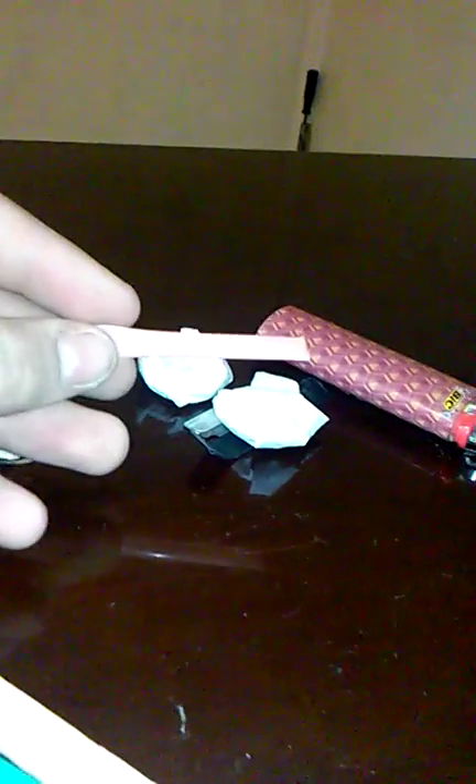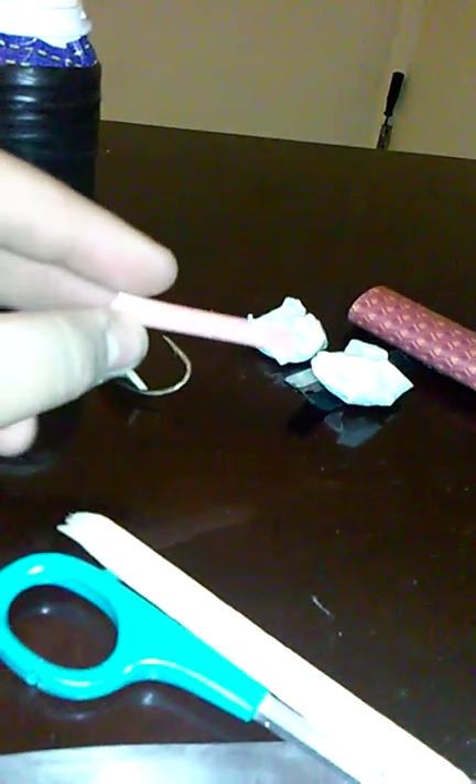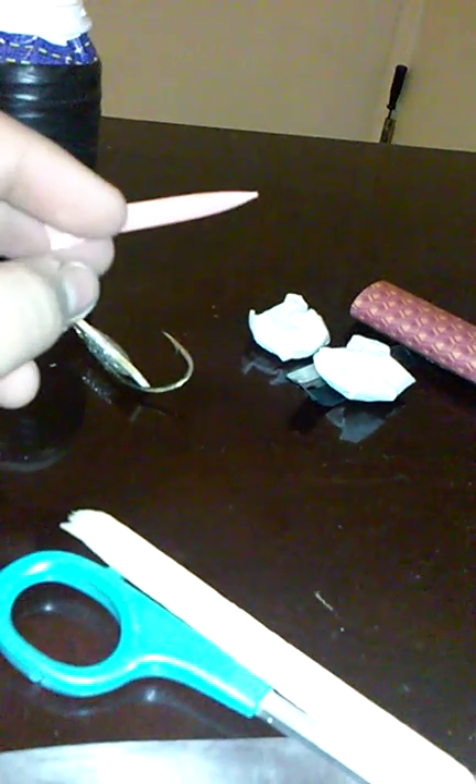Right here is a straw filled with Neosporin. Basically all I did was I took a bendy straw — you can find them at the shopping mart and places like that — and I cut a little piece off like this.